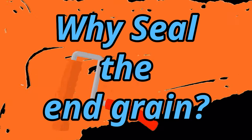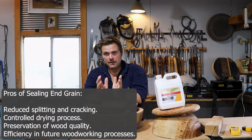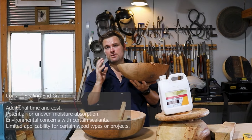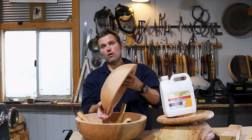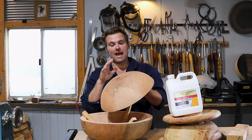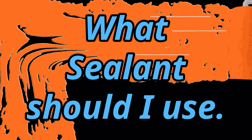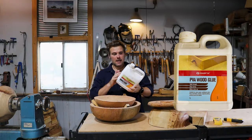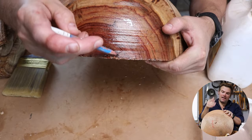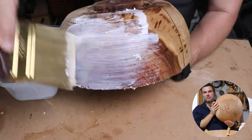Why do you need to seal the end grain? When you cut and rough turn your bowl blanks on the lathe, the timber goes through rapid changes in moisture as it's exposed to air. The most vulnerable part is the end grain. Sealing it acts like a protective shield — a second skin — slowing down moisture evaporation. I use PVA wood glue applied neat. You want to identify the end grain where the growth rings become circular and paint that section with PVA.